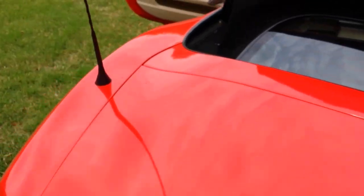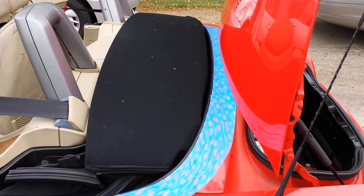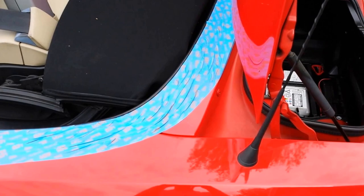Afterwards, go around your top with blue painter's tape and tape it off all the way around so you don't damage it when removing the soft top. I'll go ahead and do that now and come back when done.